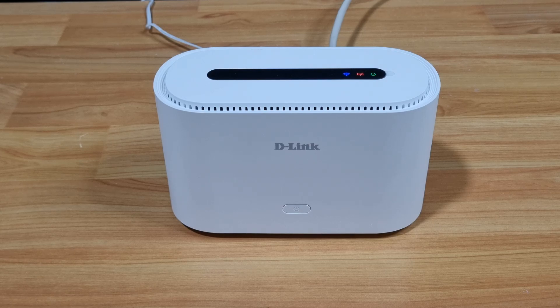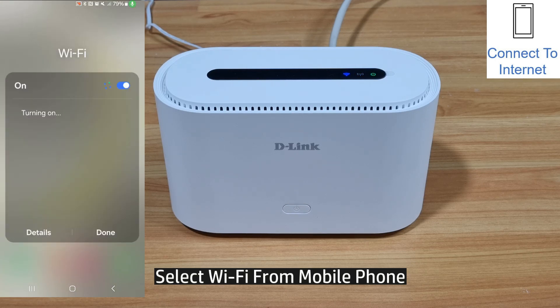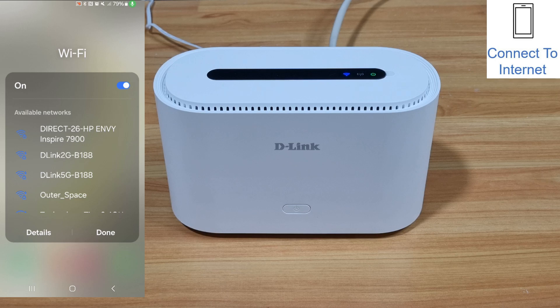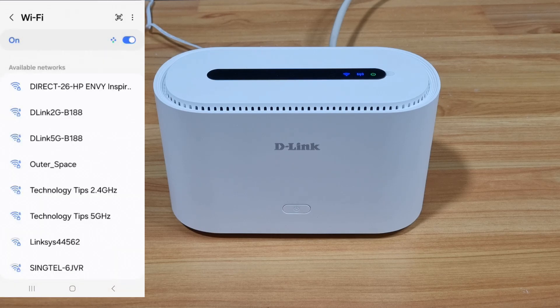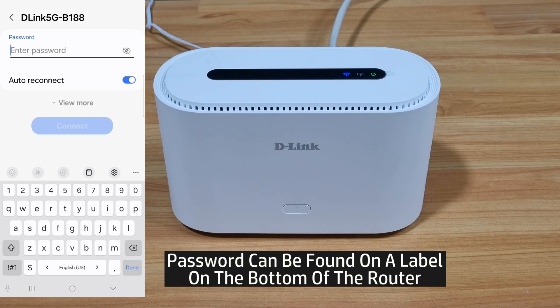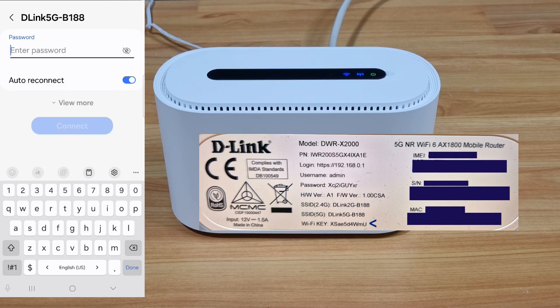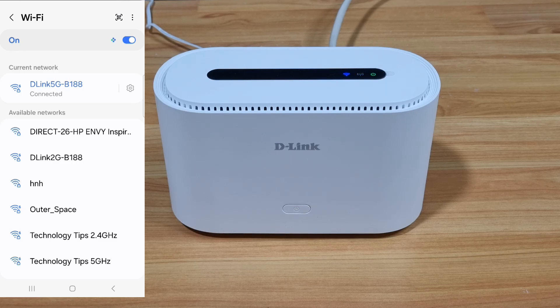We can now connect our device to the router. From our mobile phone, select Wi-Fi. It has found our router, which is the D-Link 2G or 5G B188. Let's connect to the D-Link 5G B188, which is the 5G network. We need to enter the password, which can be found on the label on the bottom of your router. Key in the Wi-Fi key, and once the password is entered, let's connect. And you're connected to the router.